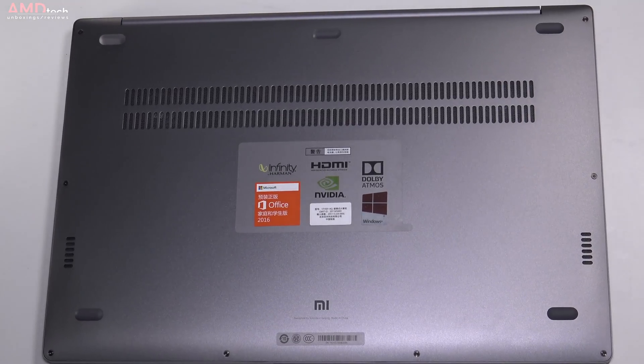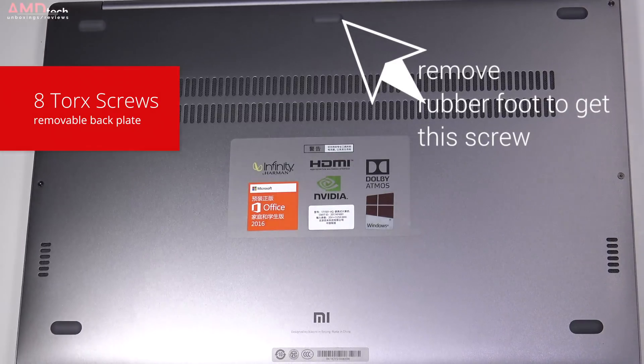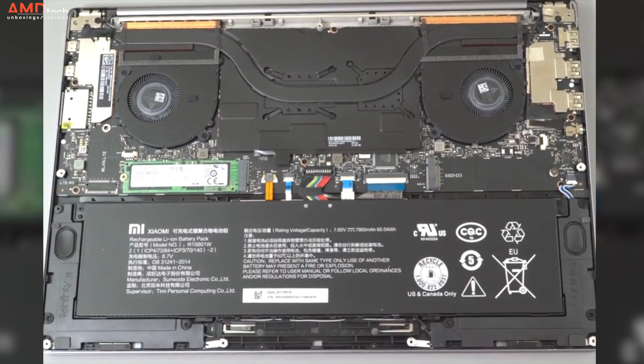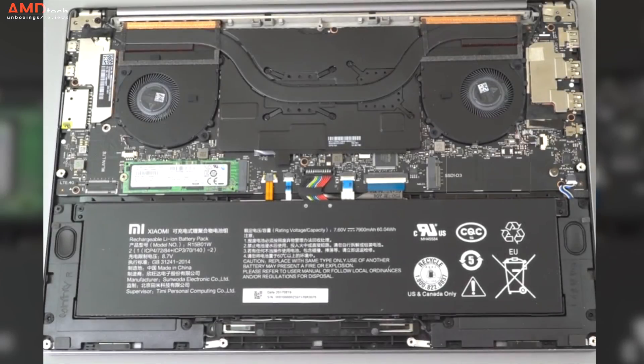On the bottom you have two speaker grills with venting. The back plate is removable, allowing you to install your own M.2 SATA SSD. There are eight Torx screws to remove — one foot needs to come off to access one screw — but once the plate is off it's straightforward. There's an open M.2 SATA slot that accepts both half-size and full-size SSDs. I'll be installing my own SSD, so let me know if you want to see that in a video.